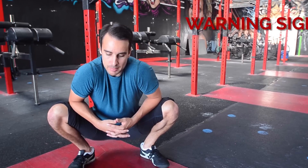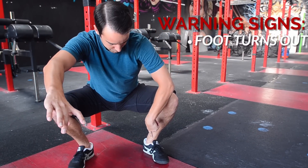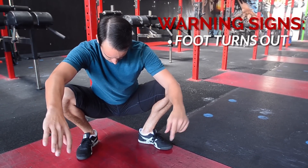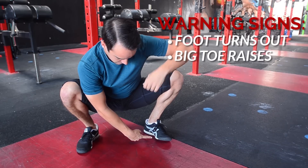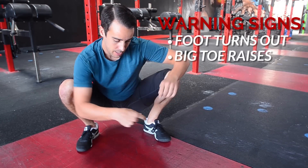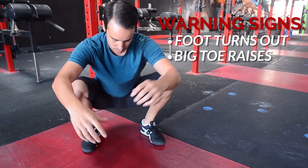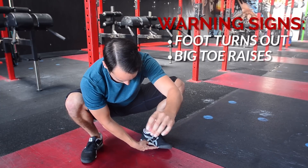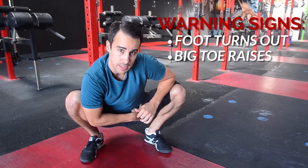A lot of the times people will squat and certain things will happen. Either they'll be squatting and one foot will turn out to the side like that and the other foot stays a little bit straighter. Maybe it's not that exaggerated, maybe it's subtle, or maybe just their toe comes up on one side. Usually what that means is you are limited in your range of motion in your hip and you're compensating to get some more range of motion. So if you notice when you squat that one foot wants to turn out or the toe comes off the ground, you might want to look upstream at your hip and see if you're missing any range of motion.